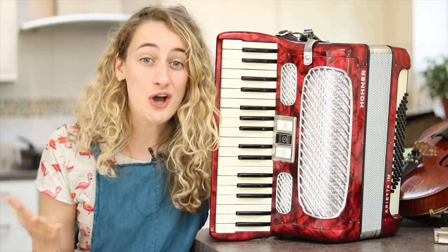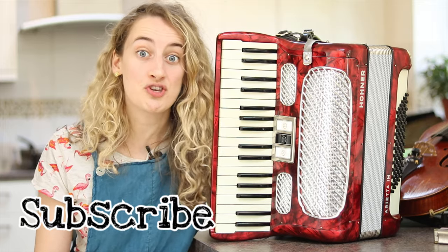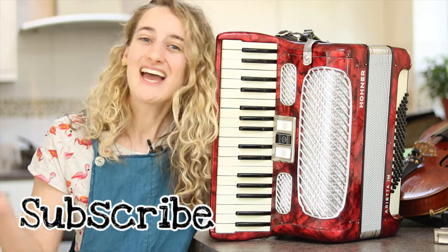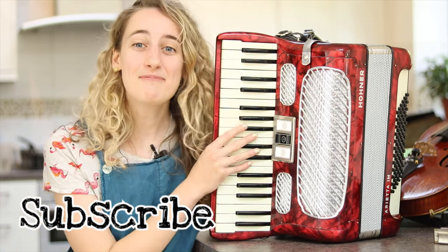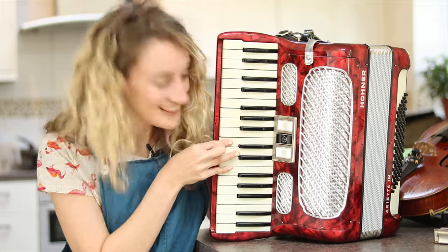Thank you so much for watching everybody. Don't forget to subscribe to my channel so you'll know when my video comes next week. But for now, it's goodbye from me and goodbye from the accordion. Bye!